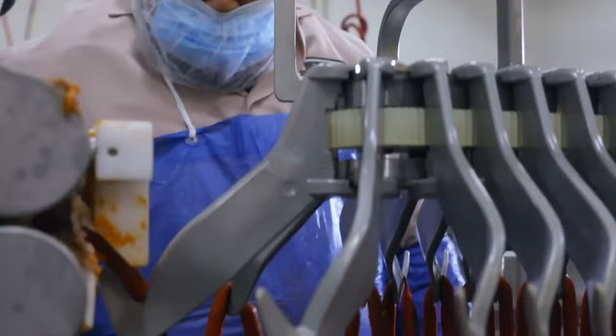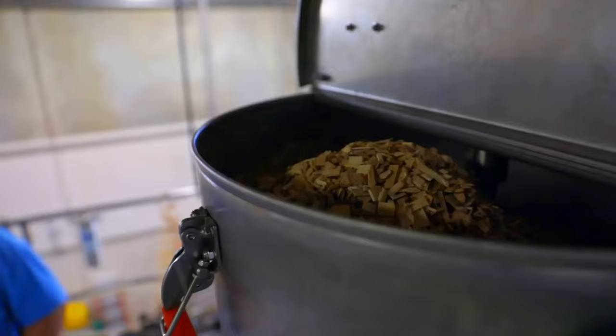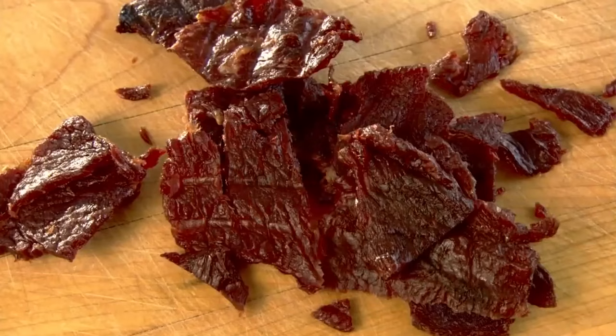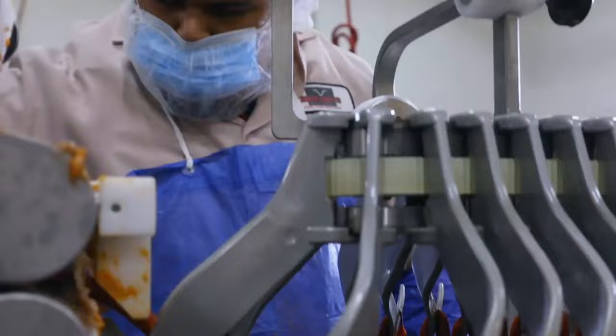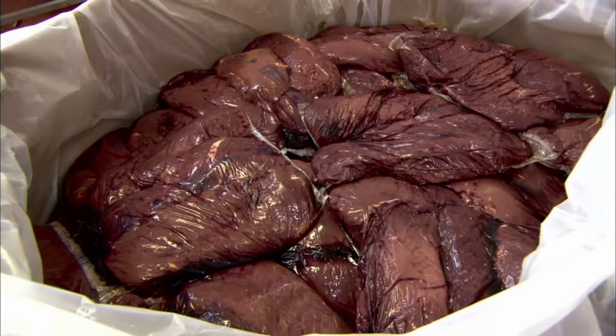As the years have passed, the recipe for Jack Link's beef jerky has evolved and different varieties have been introduced. However, there's a generic method to all of them, which we're about to explain step by step. The ingredients used include beef, salt, and a bunch of seasonings including garlic, paprika, peppers, onion, and soy sauce. The best part is that Jack Link's beef jerky does not contain monosodium glutamate, nitrates, or any chemical preservatives. Production happens in the company's factories across the country, and the same process is followed in each one.